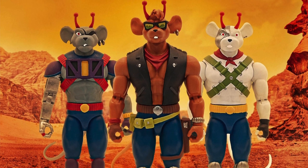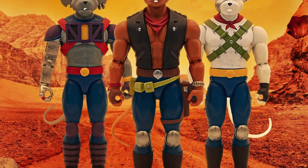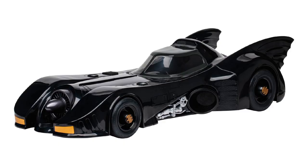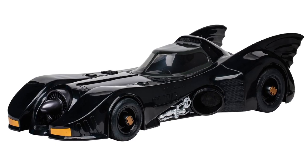Two more things: I won't be talking about the Biker Mice from Mars by Nacelle, just because I can't tell from the images what the articulation is actually going to be. Also, I really want that McFarlane Batmobile. That's pretty. And now, on to the toy photography news for March 18th, 2023.